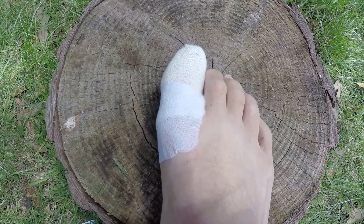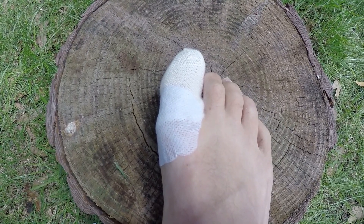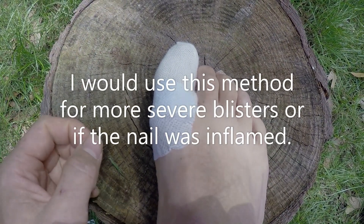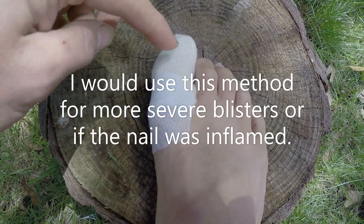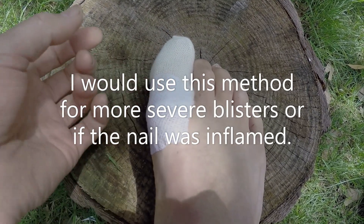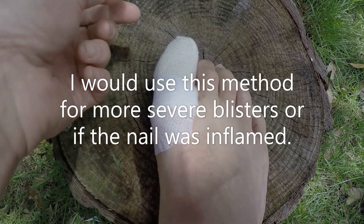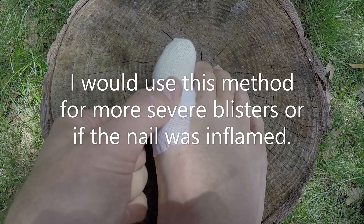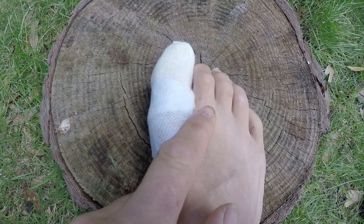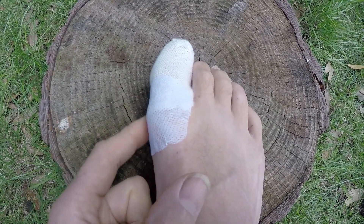If you are looking to use tubernet as a dressing option, here is how you would dress a big toe. I've popped the actual dressing underneath and taped it down, then put a layer of tubernet on top, and then my dressing tape around the outside to hold down the sides.